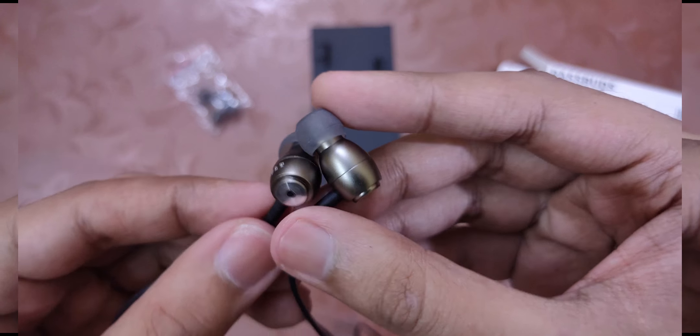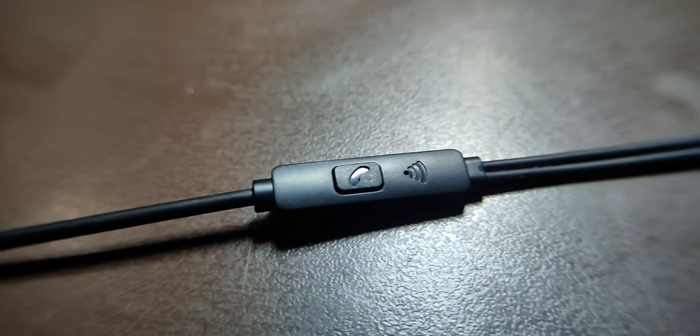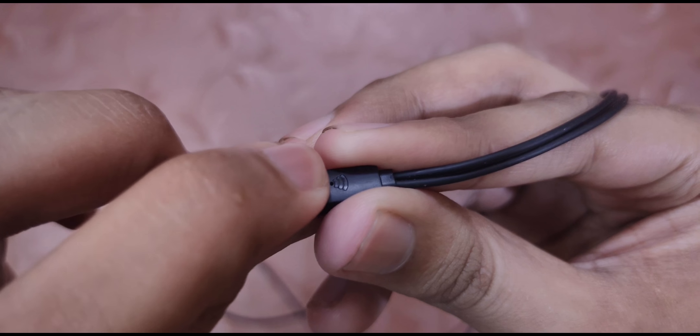Let's open this. First, we have a warranty card, then large and small ear tips. And here's the earphone.